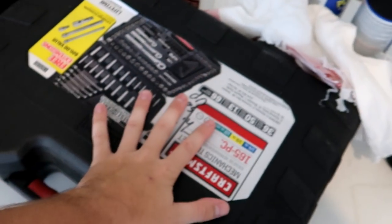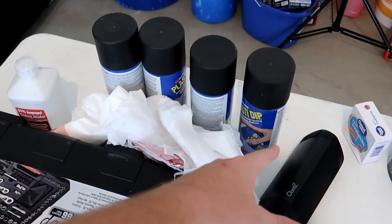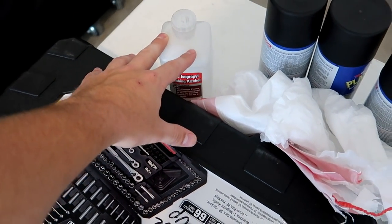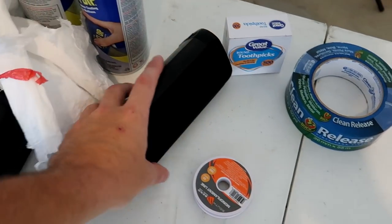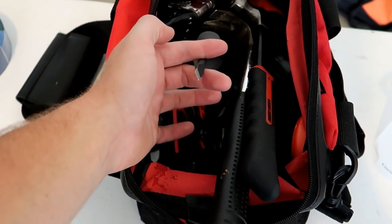Let's go through the tools I'm using today. First, my Craftsman socket set — that should have everything needed to take apart the bumper. Four cans of Plasti-Dip, probably won't need all of that. Some masking — just trash bags cut into big sheets. Alcohol to wipe down all surfaces we're Plasti-Dipping. Toothpicks to help remove Plasti-Dip around the emblems. Masking tape to mask off the emblems. Fishing line for removing the V6 badge on the back. A bag of tools — mostly screwdrivers to pop off clips. And a heat gun, which I left upstairs — you'll need it to take the emblem off. You can get away with just the fishing line, but the heat gun makes it a lot easier.